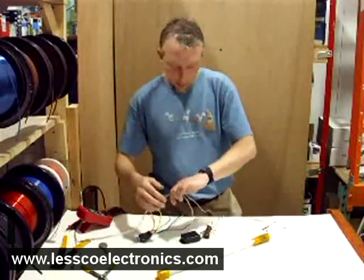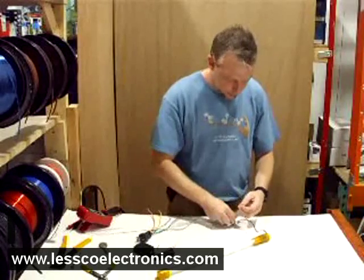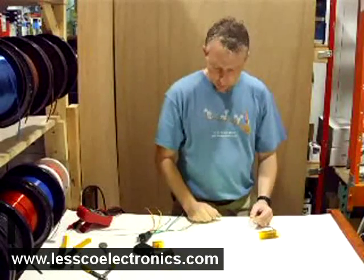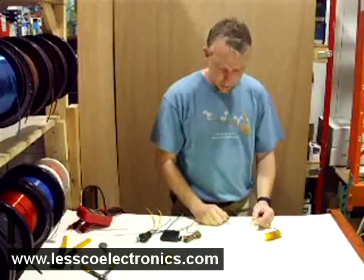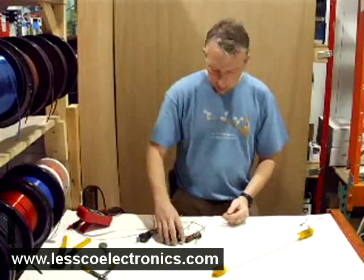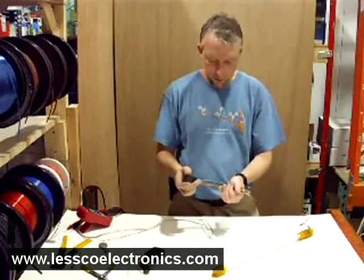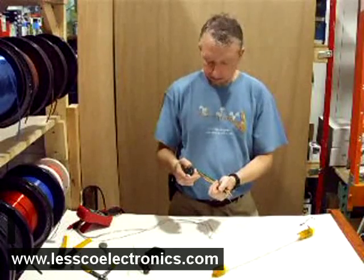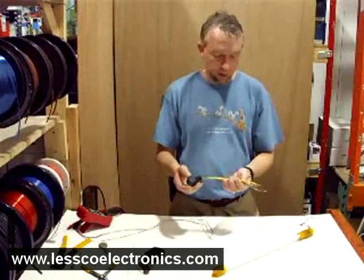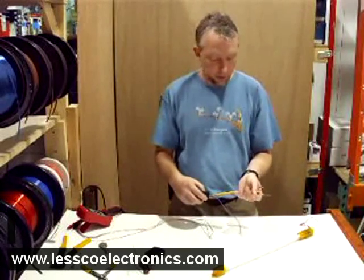These two wires are from another power supply I have run across the room. You'll see that when I wire this up to 12 volts positive and ground, it's just going to turn that light on just like that. In your own vehicle, under your dash — which is most likely where you're going to be working — all you need to do is locate a constant 12-volt wire, and ground is anywhere: chassis, ground, any metal in your vehicle.